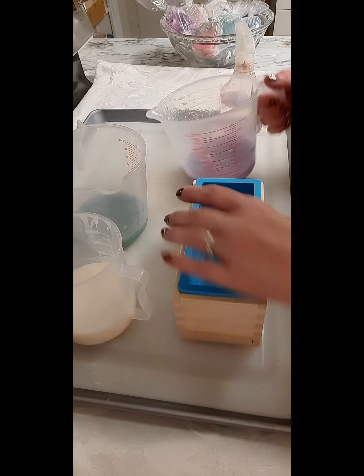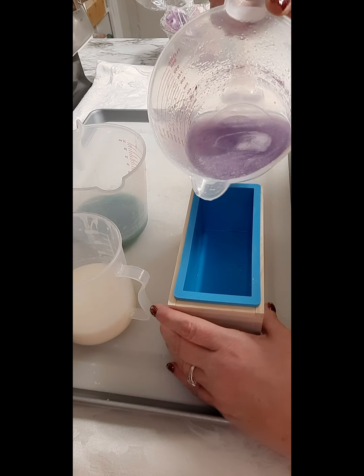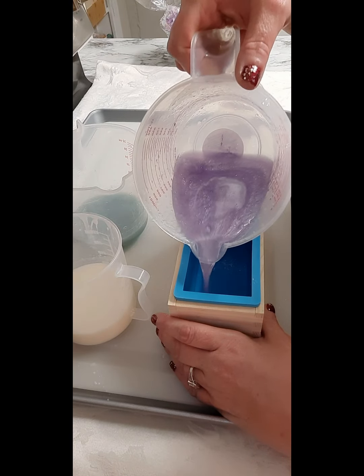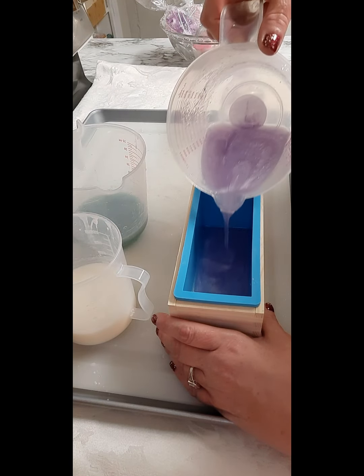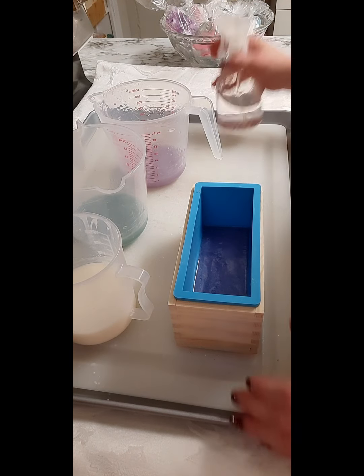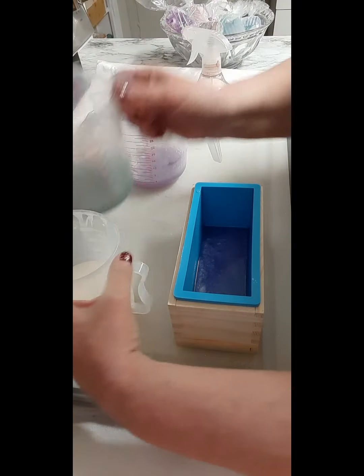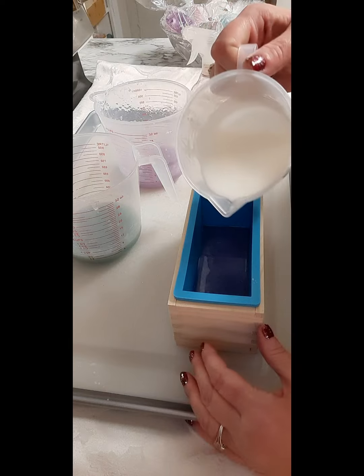Alright, we're going to start the pour. I'm going to first go in with the purple. I already did my mold with rubbing alcohol and glitter. I'll spray with alcohol to get out the bubbles, and now I'm going to go in with the white.